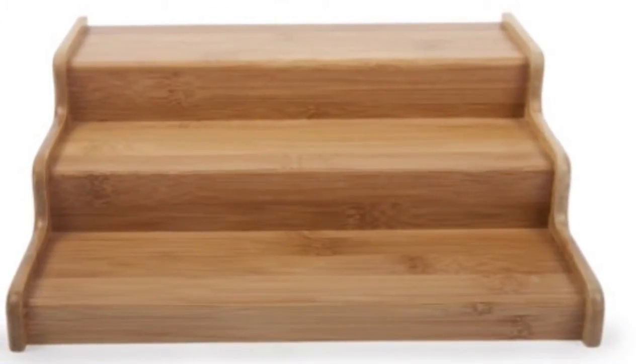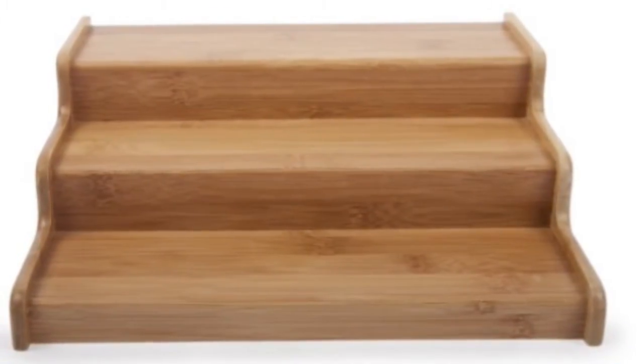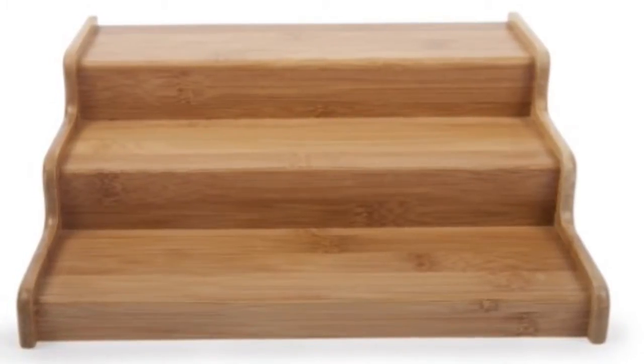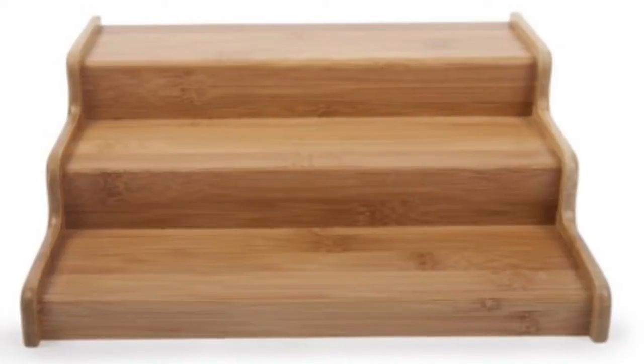Another really cool idea is taking a spice rack — or you can make your own out of cardboard or wood — and placing glitter, paint, puffy paint, or anything like that on your spice rack.